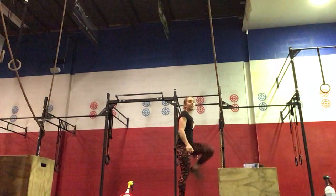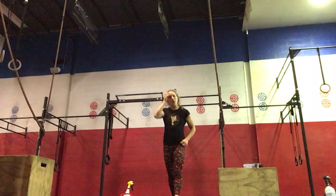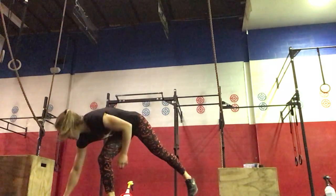For our strength today we're working front squats based off percentages: three sets of four at about 65% of your one rep max, two sets of three a little heavier at 75%, and then two sets of two at 80%, which should feel pretty heavy.